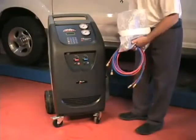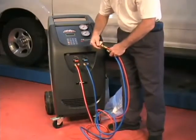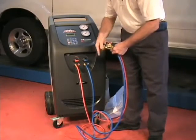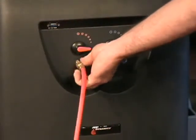Next, connect the high and low side service couplings to the service hoses — red on red, blue on blue — and connect to the appropriate port on the front of the machine.